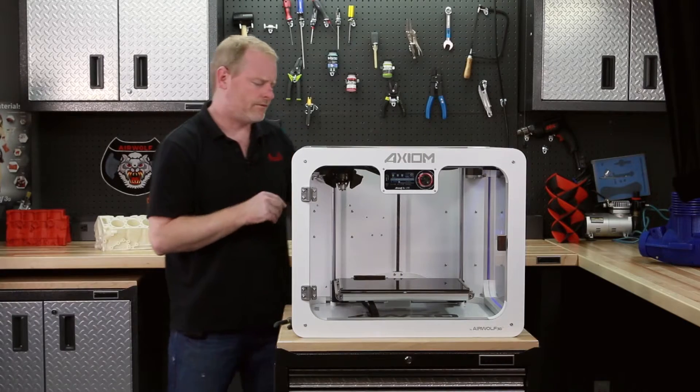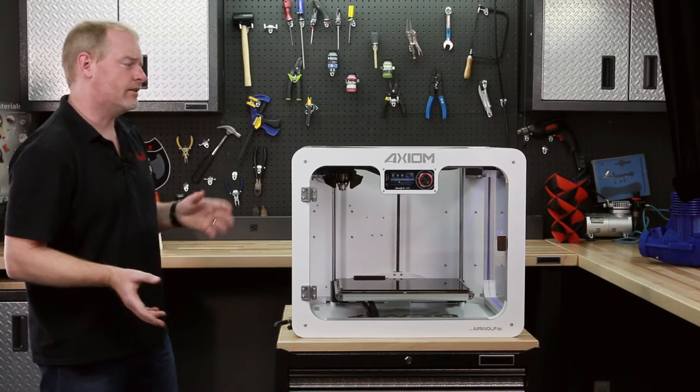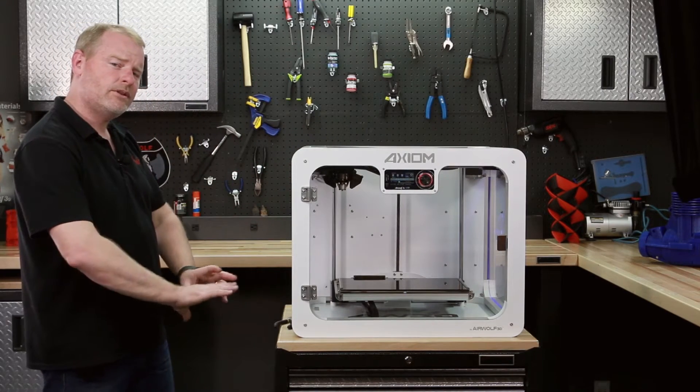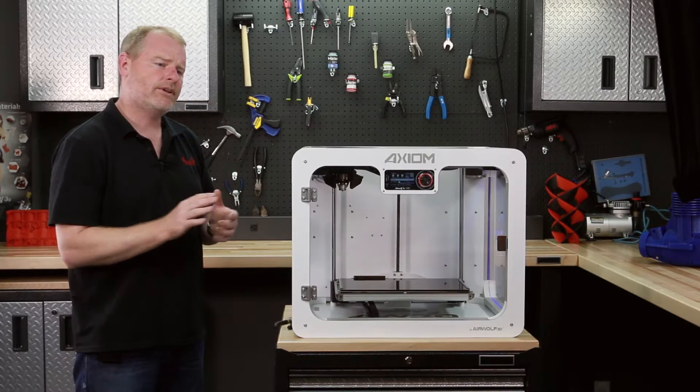What we will do is press firmly on the filament to put it into the feeder, and then the feeder will do everything else. In other words, as soon as you feel that filament being pulled down into the feeder, everything else will happen for you.